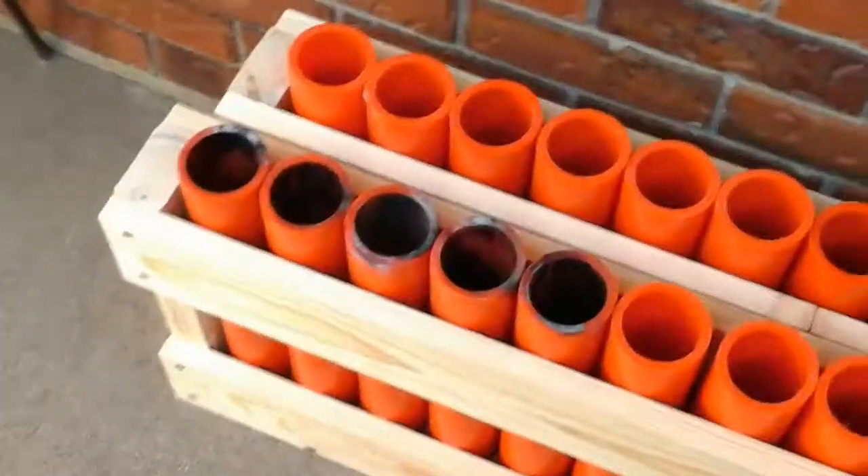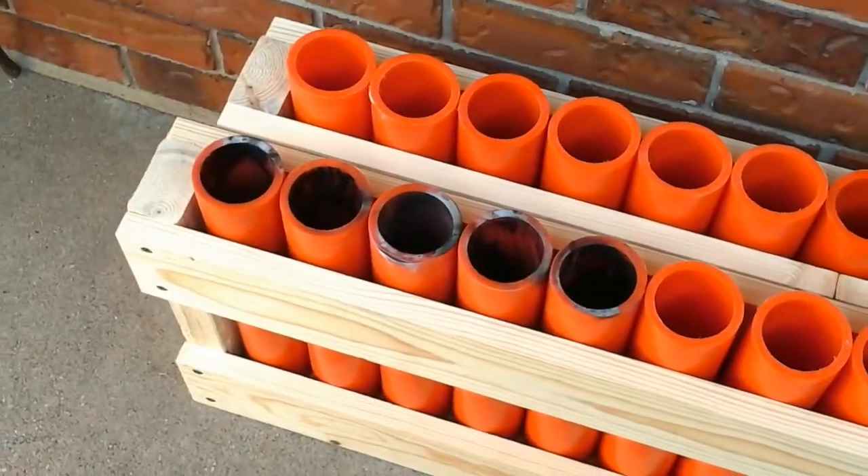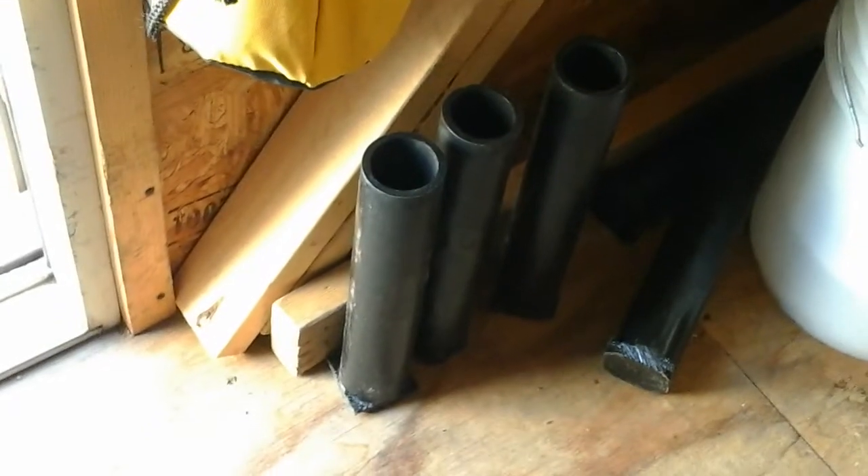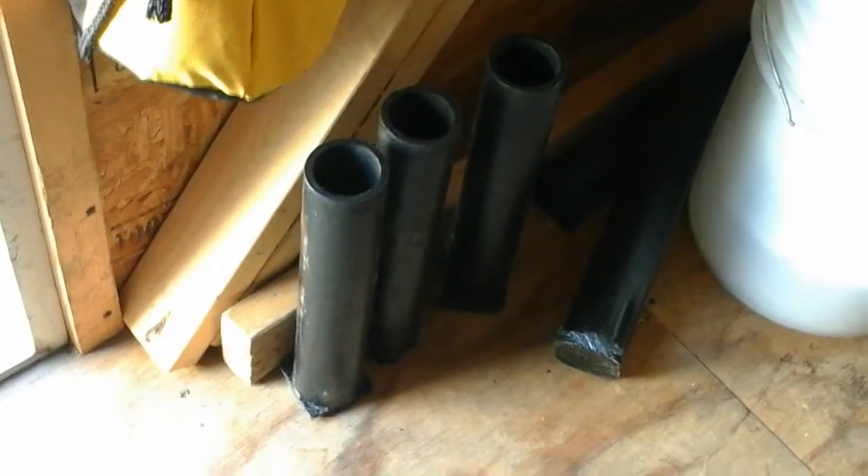That's why the tubes are dirty, or black, whatever. Because I had them in here, because I don't have tubes. I actually do have tubes over here, if you can see that right there, but they're not very good at all. They barely fit any shells.